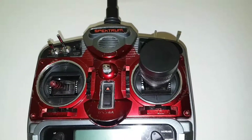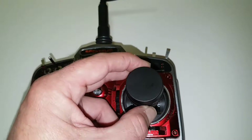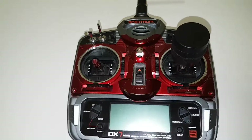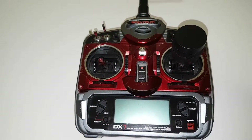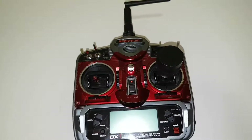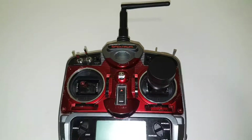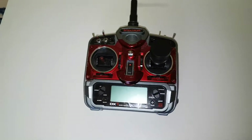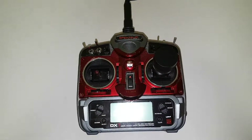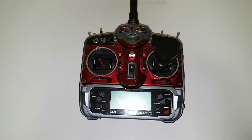I've also changed the springs for the gimbal to slightly stronger ones, and changed the spring and control knob here to make it a little bit lighter. Now, before I did this conversion, this was a Mode 1 radio, which means throttle was on the right, so I had to swap them around to make it Mode 2.